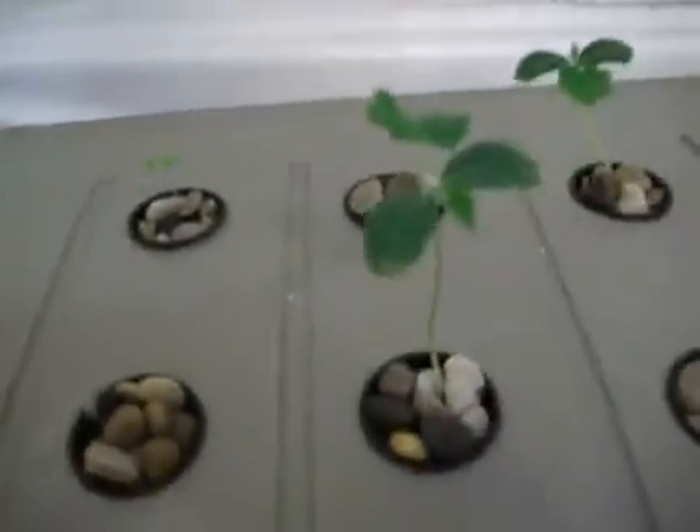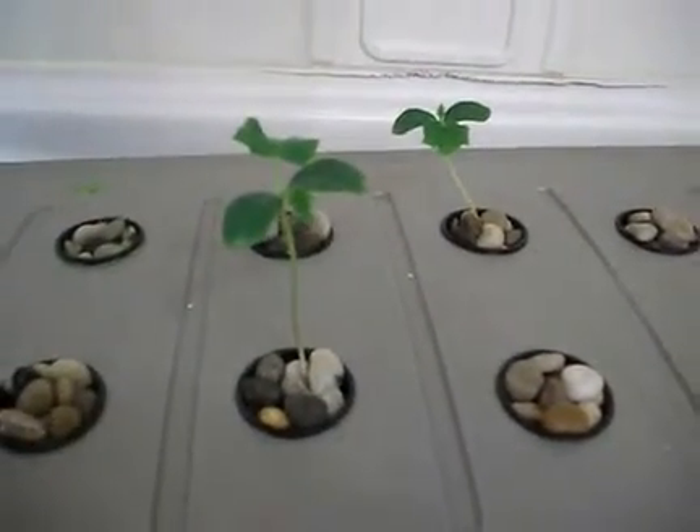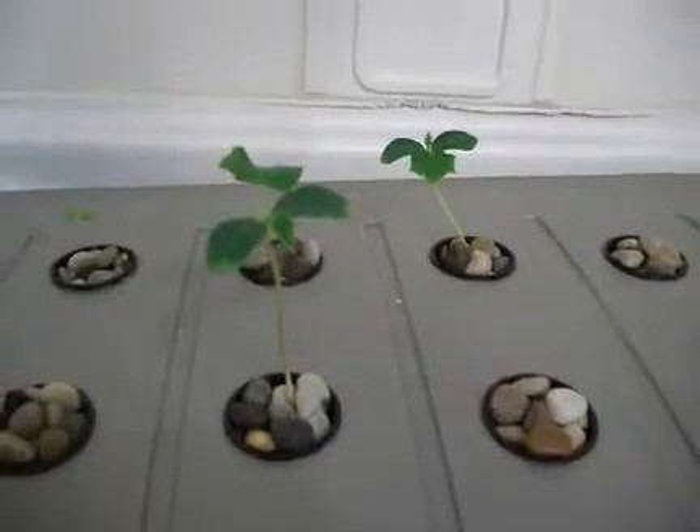My plants are growing a lot. The bok choy — not that much, you know how that goes. So I started that on February 25th, and that's where I'm at. I had a little bit of root going on here.